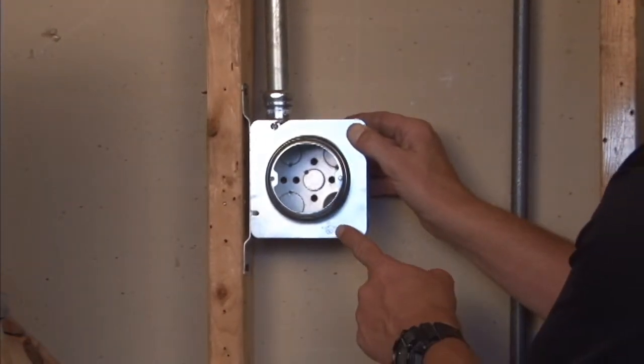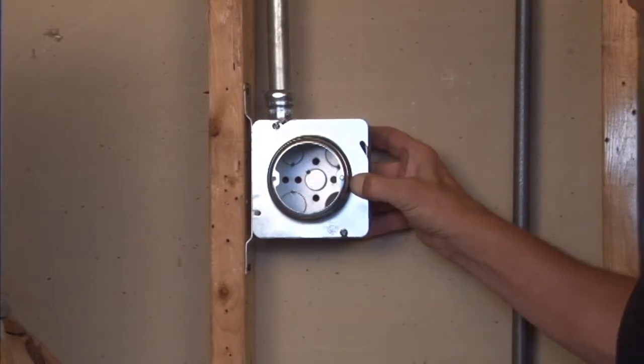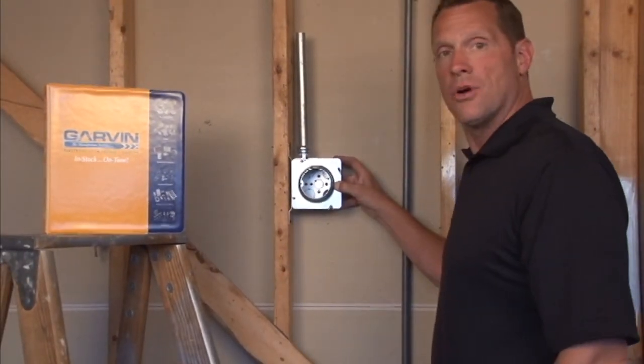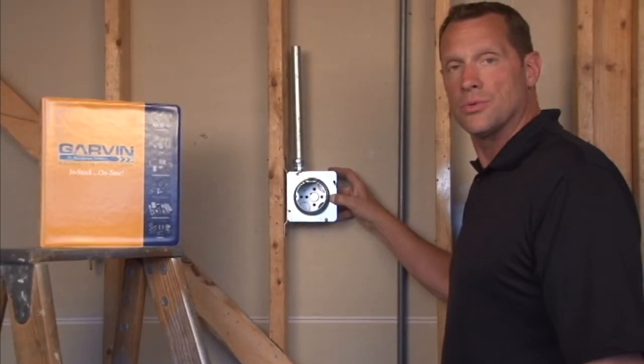Once the box screws are tightened in place, the square-to-round ring mounts tightly to the 4-11/16 inch box, and there are threaded apertures designed to accept sconce lights and a variety of other electrical units that require a square-to-round plaster ring.